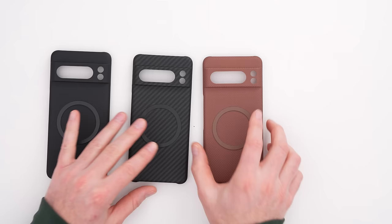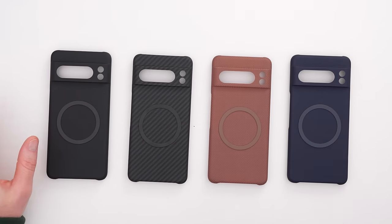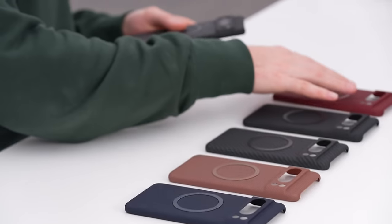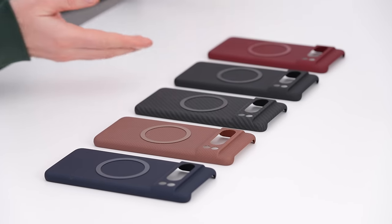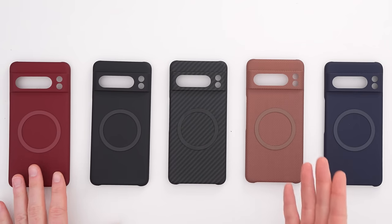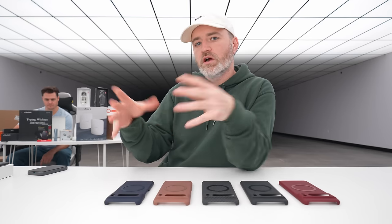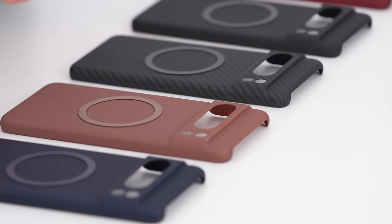We now have the MagLock Edition for the Later Case. This has been so fun to use — I've added it to my own Pixel 8 Pro. We have it laid out in all the variety of colors available, and basically this lets you blend a MagSafe-compatible magnetic ring with the color of case that you want to use.